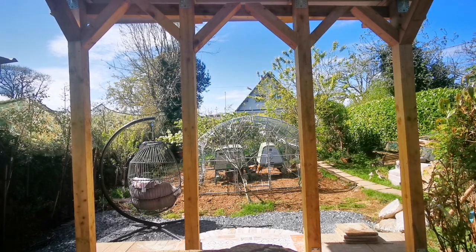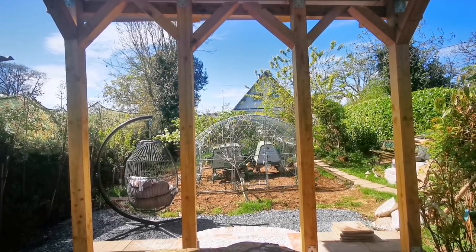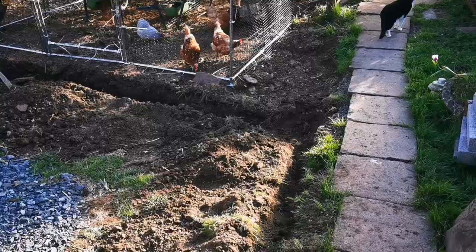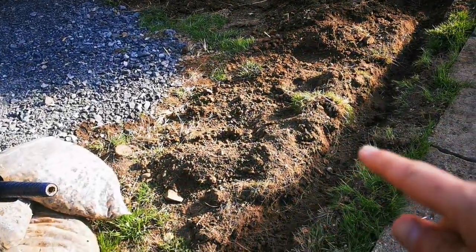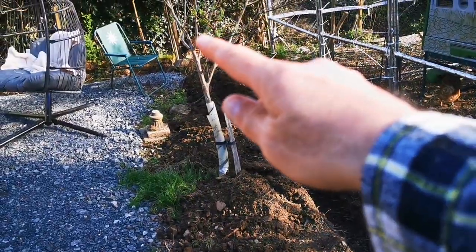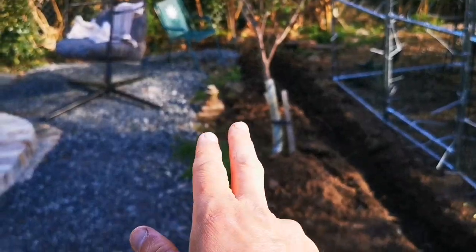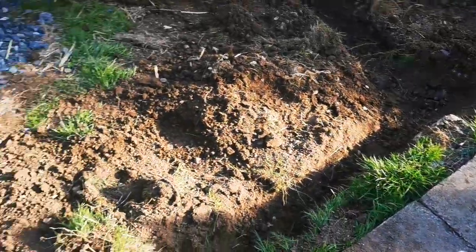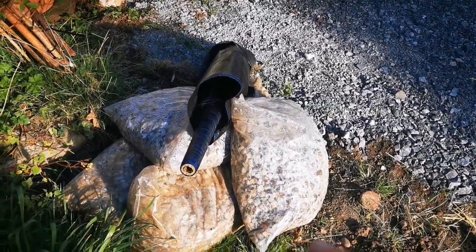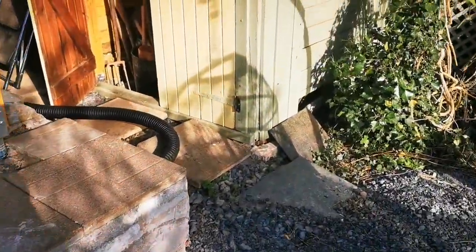Such a nice view. So this is the French drain I'm digging — it goes that way, then turns this way, and there will be a one-in-six slope that way. I'll use this membrane, the French drain pipe, and this gravel. That's the pipe I will use.